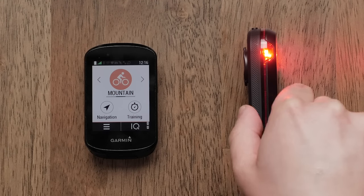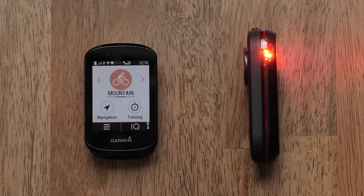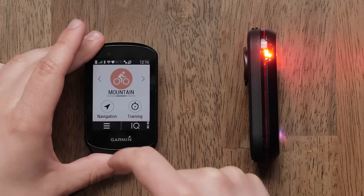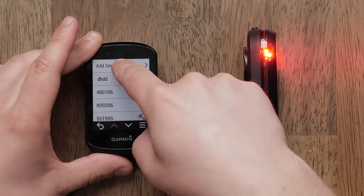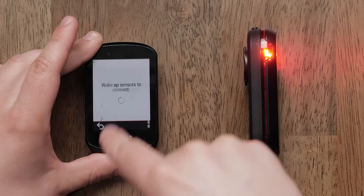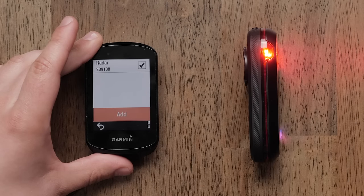Now, you can pair the radar to a compatible Edge or Bluetooth-enabled smartphone using the all-new Varia radar app. Begin by going to the main menu in the Edge 830. Select Sensors, Add Sensor, and then Search All. Choose the radar once it shows up in the list.